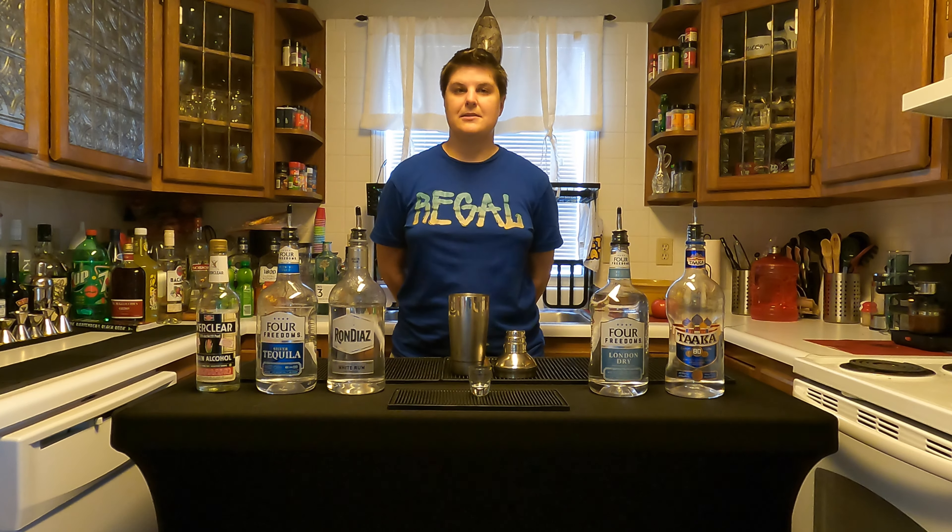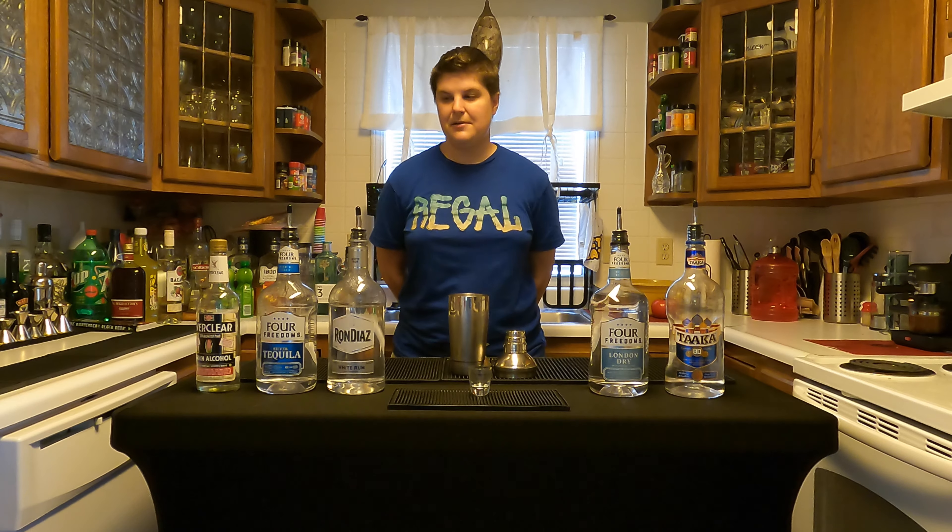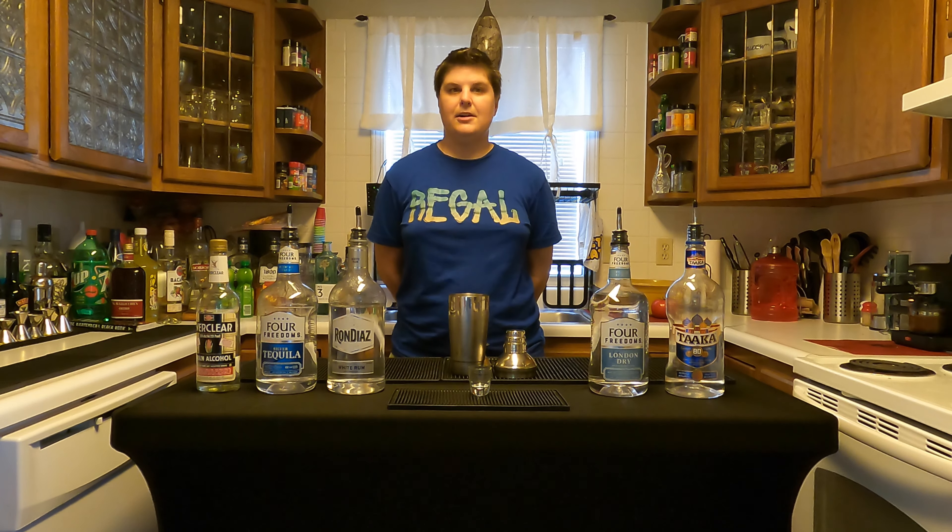Hey there, my name is Shelby, so I'm your mixologist geek, and today in this video I'm going to be making a drink of my own concoction.